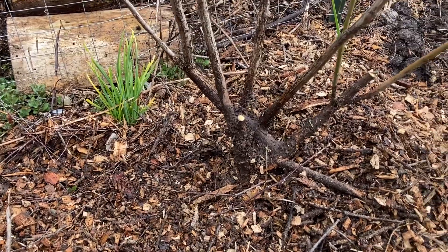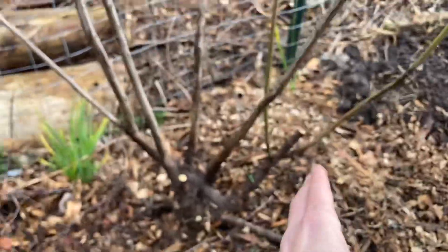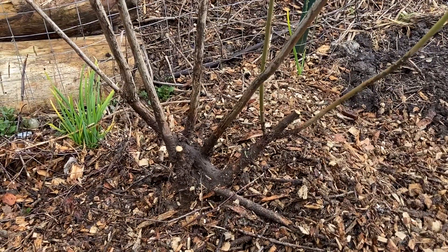Then I want to mulch it really well with a good thick layer of mulch, which will help conserve and hold water against this plant while it is growing new roots. I don't want the roots that are left to be stressed out and dried out.